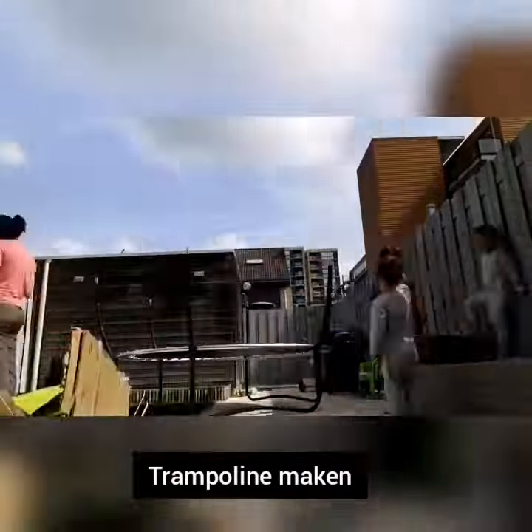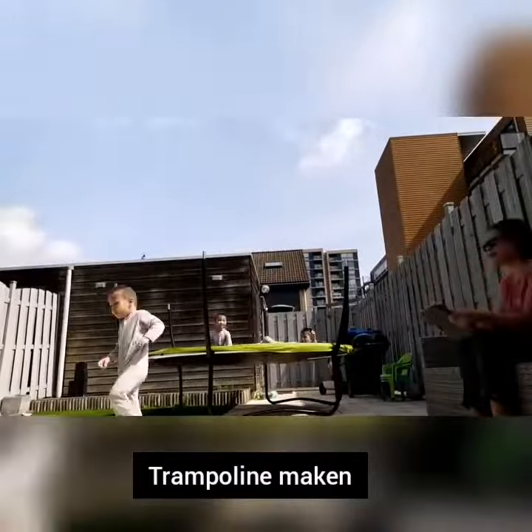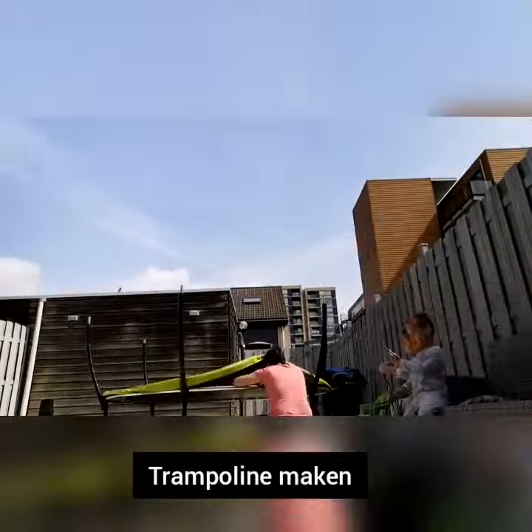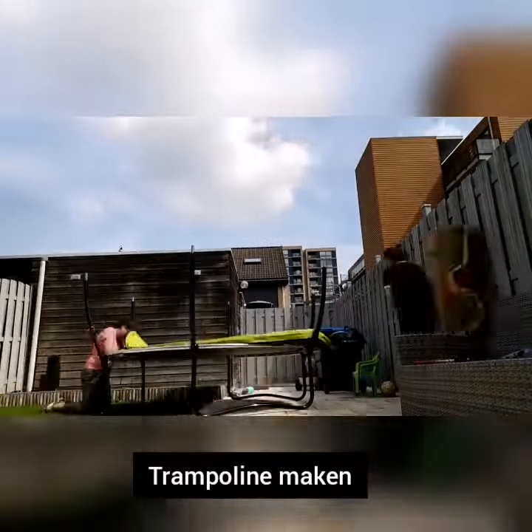Yo guys, this is how I make our trampoline for our three kids. Enjoy and see how they play with it.